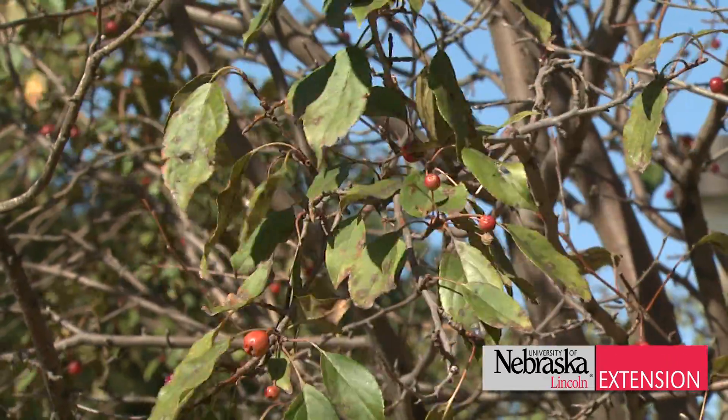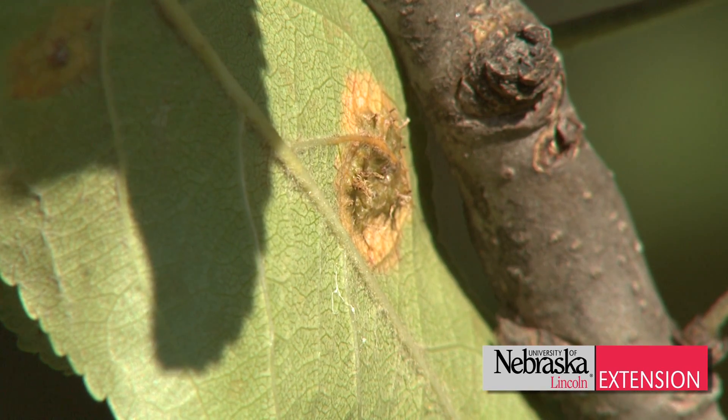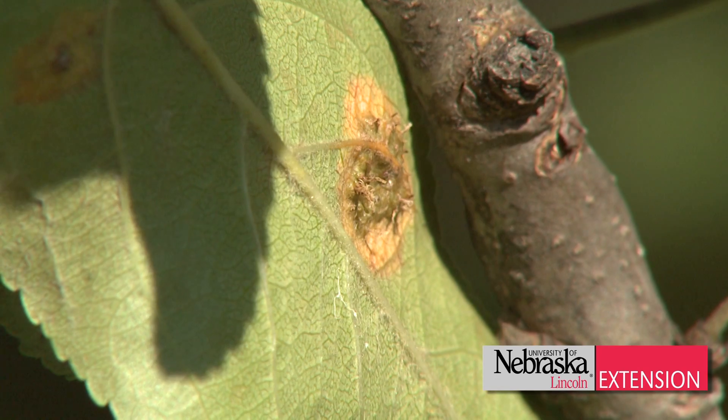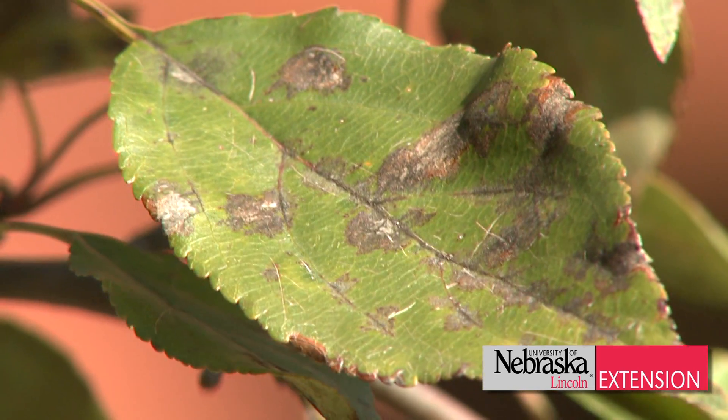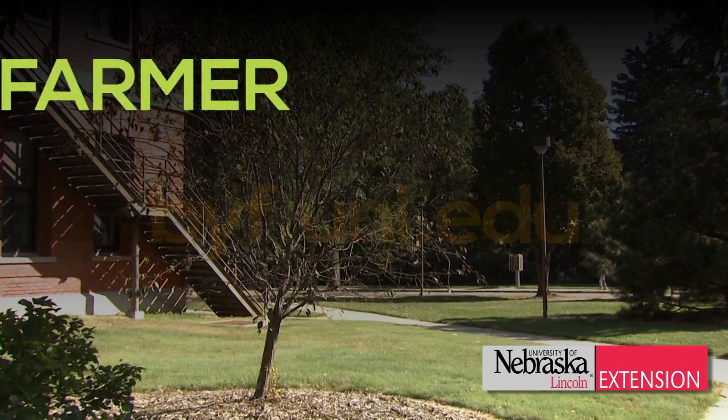Foliar fungicides are available, but not all are effective against cedar apple rust. You'll want to check the label to make sure that the product you're purchasing is effective against this disease. If you're thinking about planting apple trees in Nebraska, select cultivars that are resistant.